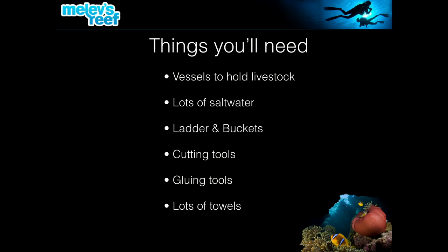When it comes to doing a reset, the first thing I'd recommend is call a friend. You can do it by yourself but it's really exhausting no matter the size of your tank. Having someone to hold something or take it from your hands is really useful. You'll want different kinds of vessels, a ton of salt water, ladders and step stools, cutting and gluing tools, towels galore, and maybe a shop vac. If it gets away from you, you may be getting your carpets cleaned too.